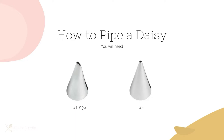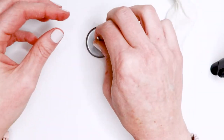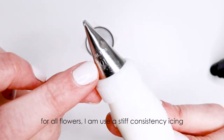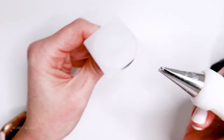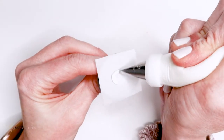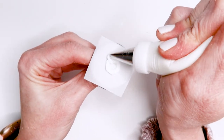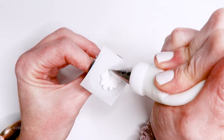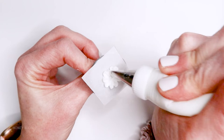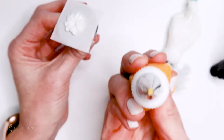The first flower I'm going to show you how to make is a daisy, and for this flower you'll need a 101 and a number two piping tip. It'll also be helpful to have a flower needle and a little piece of parchment paper. I'm actually using a 101S which is a little bit smaller than the traditional 101 piping tip. The first thing I do is pipe a circle to help keep the petals more upright and less flat, and then with the thin part of the piping tip facing outward I make these long loops for the petals. I use my scribe tool to fix any imperfections and then go in with yellow icing to pipe a small dot right in the center.